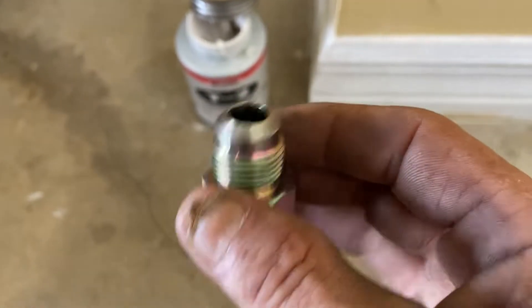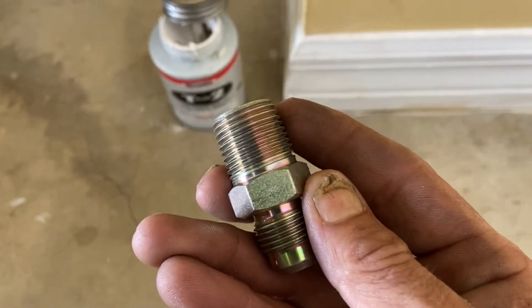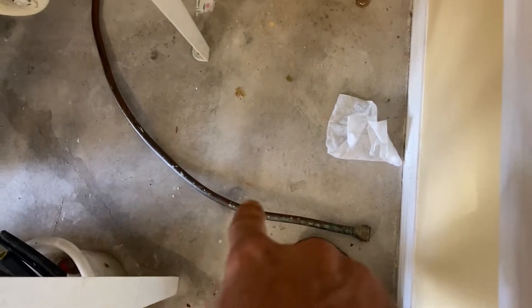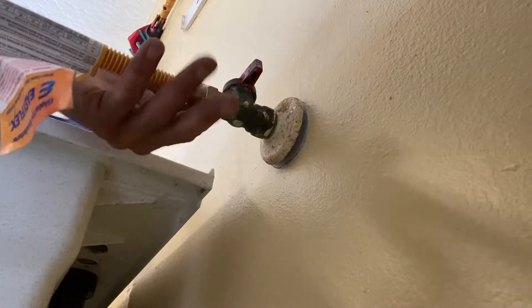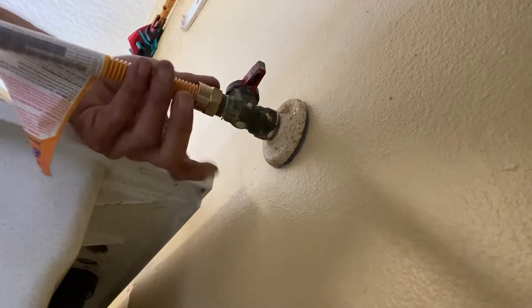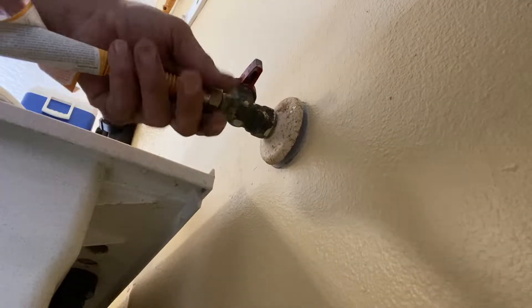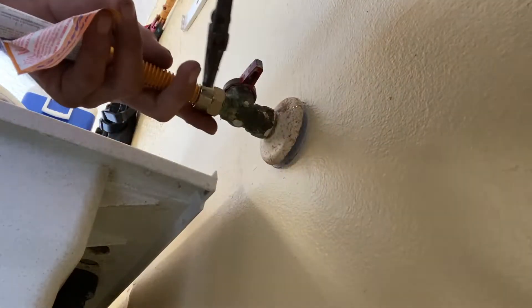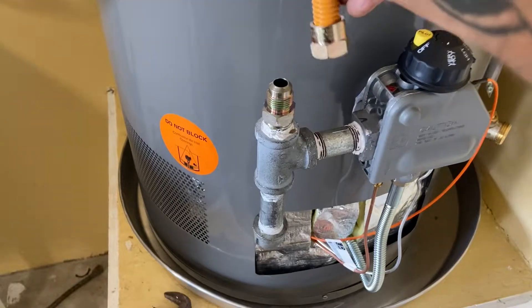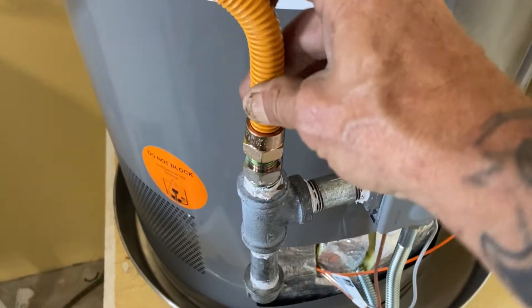Next we're going to take our longer threaded galvanized nipple — half inch — with a cap, and put this on the bottom end of that tee. We take a pipe wrench so these two can both tighten at the same time. We have one more fitting going up there: the half inch brass straight thread by flare. Apply pipe dope on the flat straight edge only, then mount it down in there. We're not going to use the old copper — we're going to use a flex line hose with a flare end inside, flare to flare, no pipe dope. Snug — do not over-tighten. Put it at the top of the sediment trap and tighten that down.